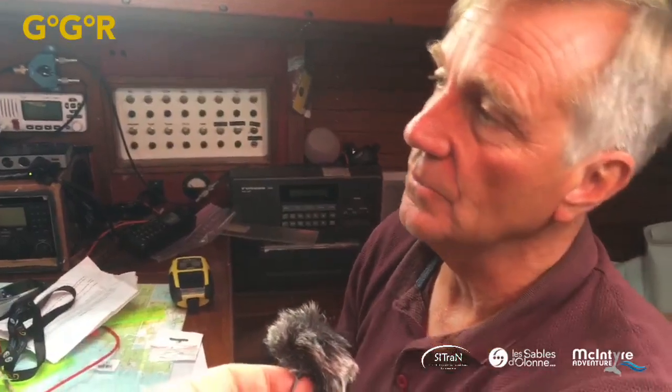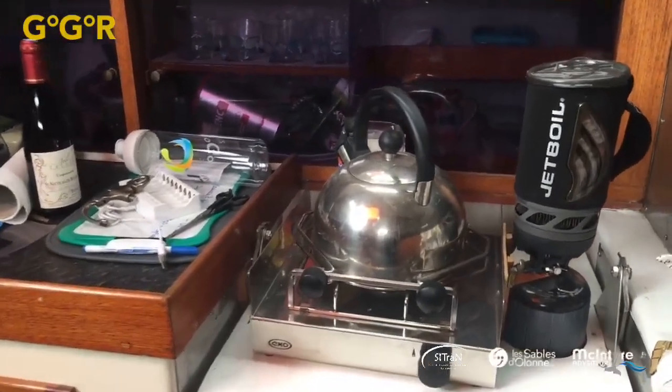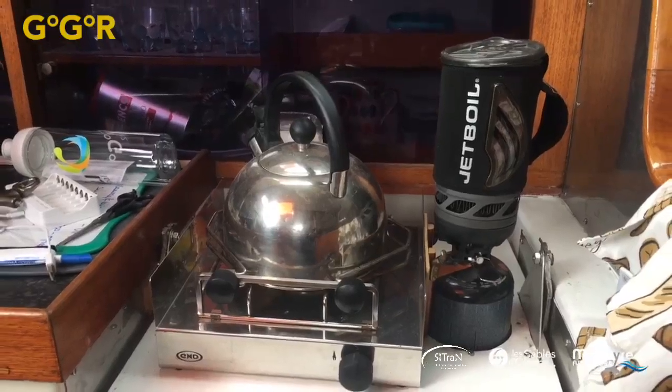Simon confirms he has a proper toilet — not a bucket. He's carrying 220 litres in the tank plus 100 additional litres in cans, totalling 320 litres, and is looking forward to some rain to replenish. For cooking, he's got a jet boil and a single burner. There's also wine stock on board.